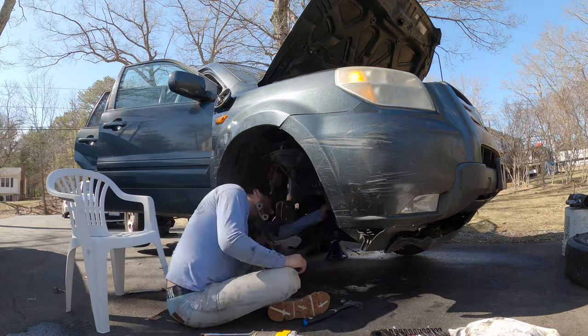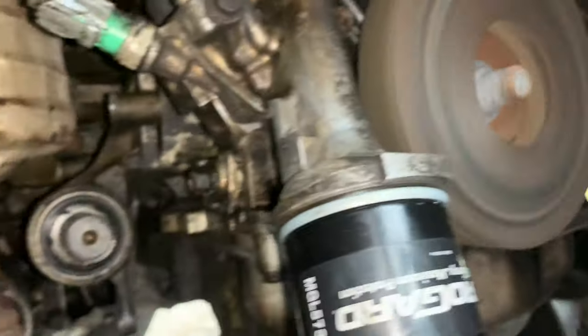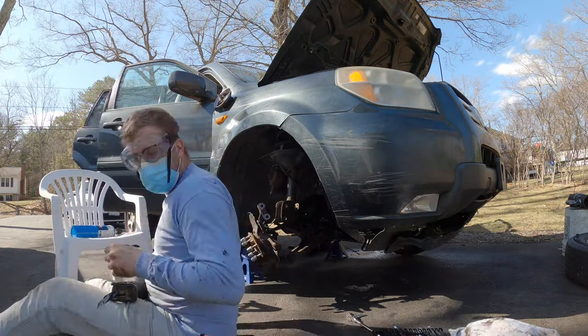From there I was able to remove the axle, and although I don't show it in the video, I removed the VTEC solenoid and cleaned out the little oil filter in there. And then it was time to cut some seized exhaust pieces off to get at the cat.